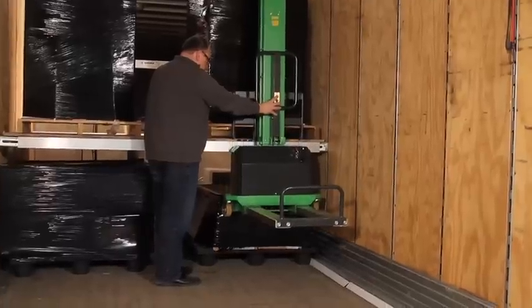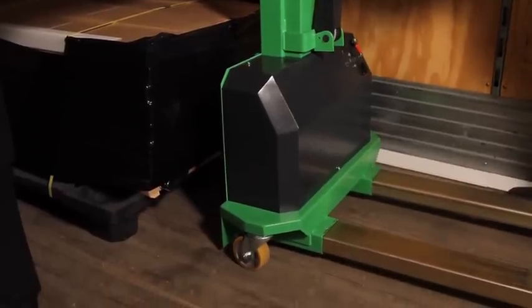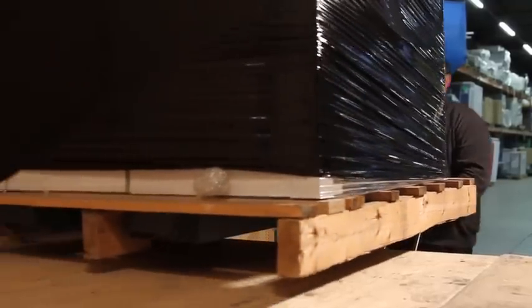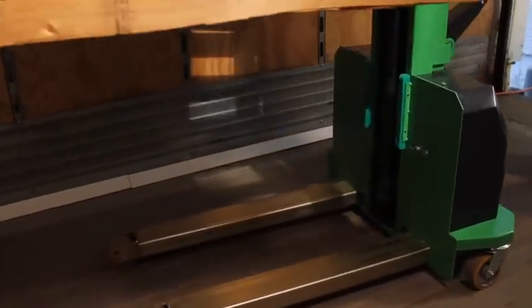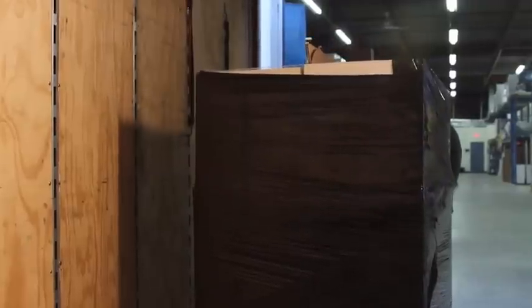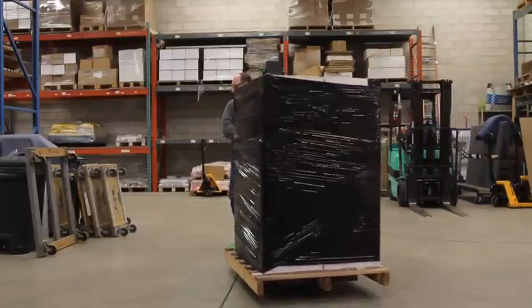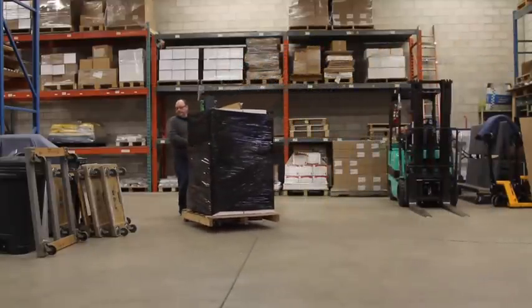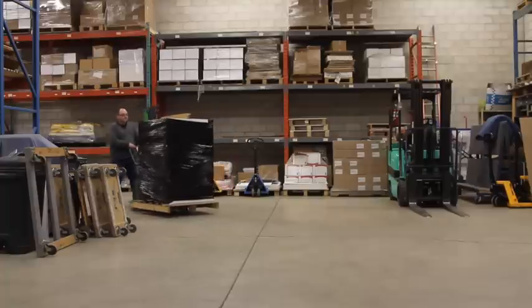For anybody that's used a pallet jack, it works exactly the same way. You lift the forks up slightly so you've got clearance from the floor, and you maneuver it around. What you're going to find is, because of the polyurethane wheels and the bearings for the wheel mechanism on the InnoLift, it's a very smooth flow when you're moving skids around inside a warehouse or outside in a parking lot.